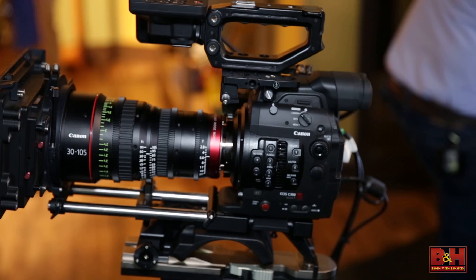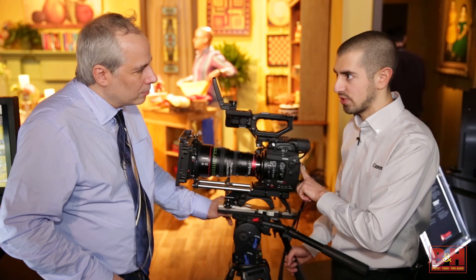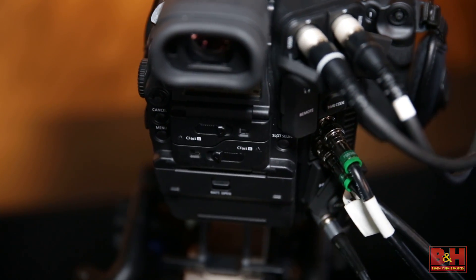From front to back: new sensor, new processor, new codec, new recording. We've got XF-AVC delivering 4K, 2K and HD internal. That 4K is 10-bit up to 410 megabits per second. And what are we recording to? We're recording to CFast 2.0 at 15 stops of dynamic range.